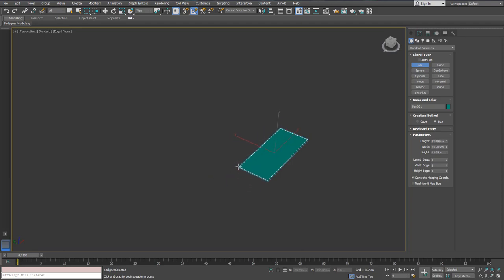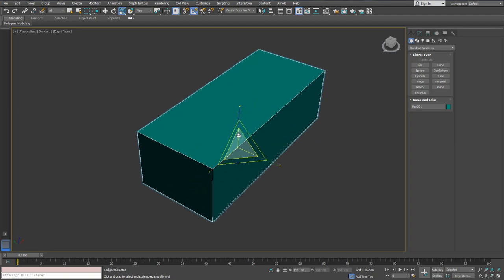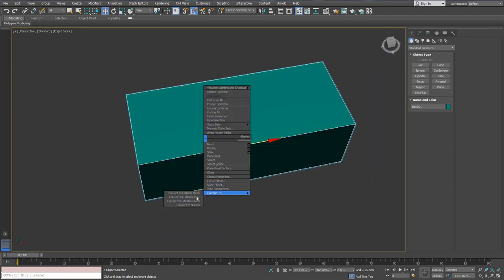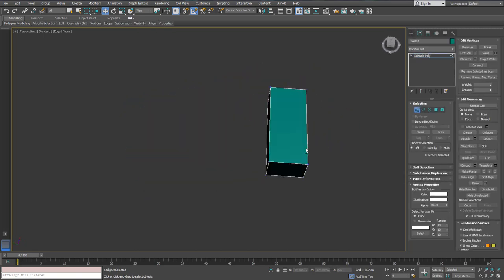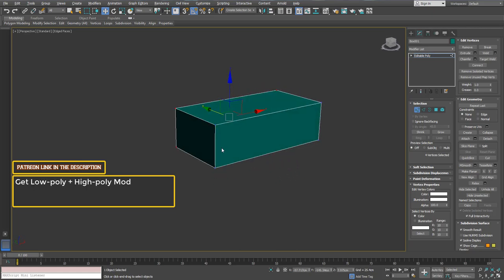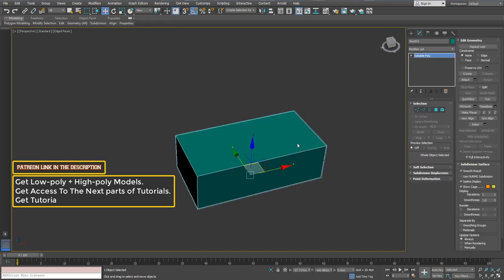Alright, so right now we're going to work on this first aid medical kit in 3ds Max. We are creating a box in order to create a starting point from which we're going to continue and build on. This start is a little bit interesting and we're going to try to figure out how we're going to do it.